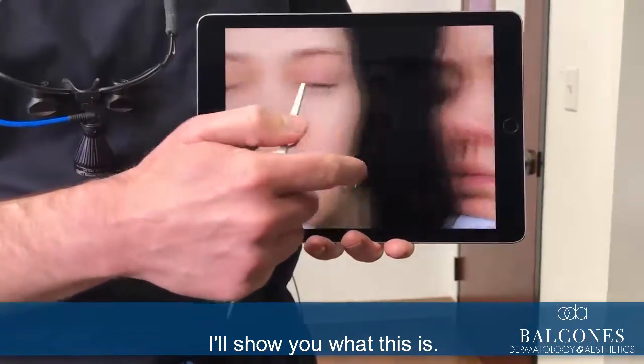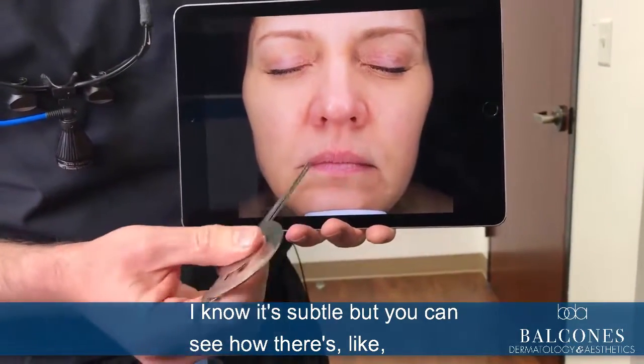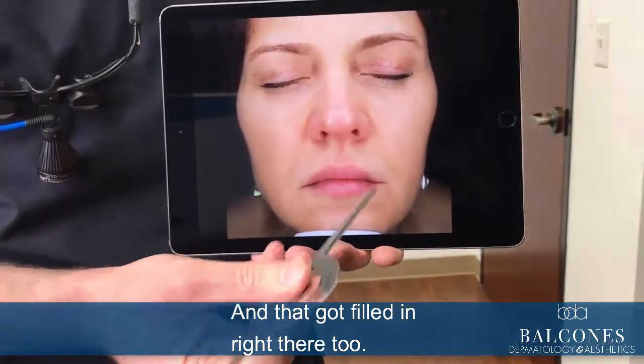You can see how this filled in right here too. I know it's subtle, but you can see how it was starting to sink in right there, and that got filled in right there too.